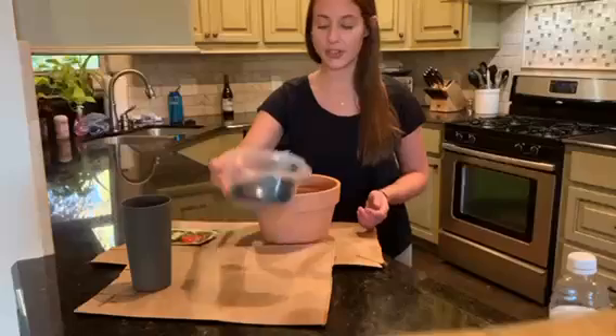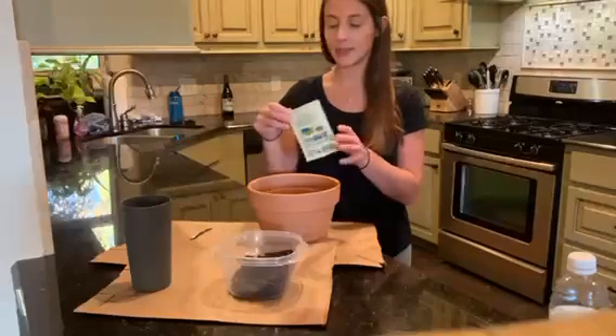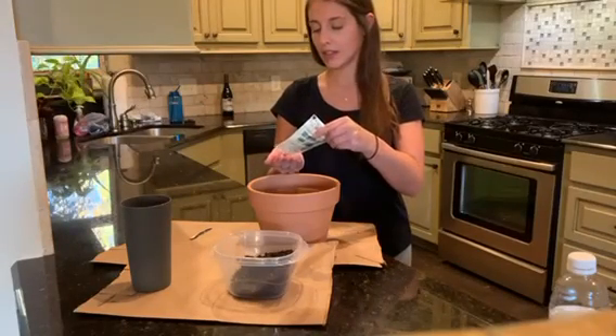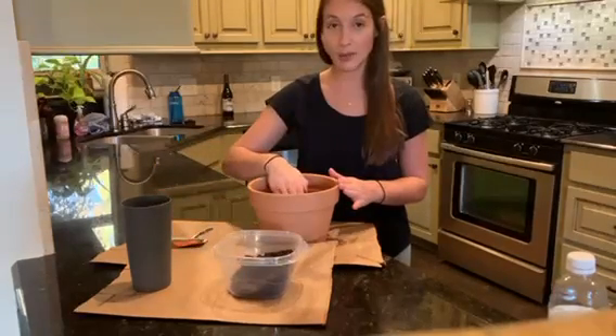First, you're going to sprinkle some dirt into your pot. Then, you'll take your tomato seeds, open them up, sprinkle a few in your hand, get them in the pot good, and you may press down.